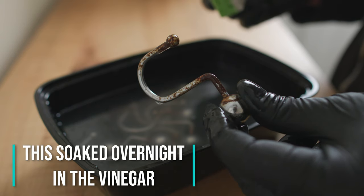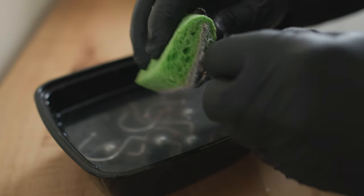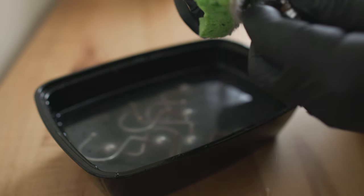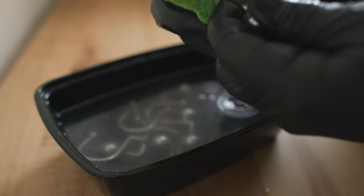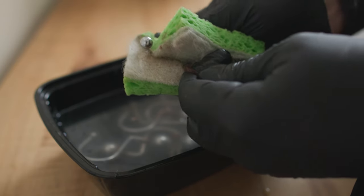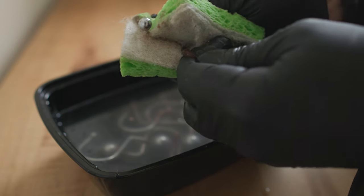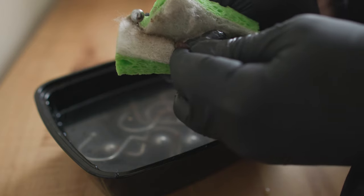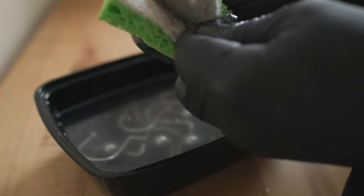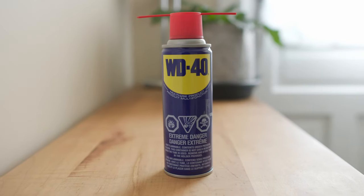Finally, I pull them out, rinse them off, and give them a little buff. If there are still remnants of rust left, I can hit them with a scouring pad or 2000-grit sandpaper — whatever the metal can handle. Since it's soaked for so long, the rust should come off fairly easily. You might see a little pitting or evidence that some metal converted into rust and is no longer there, but it'll look a hundred times better than when it was rusty.